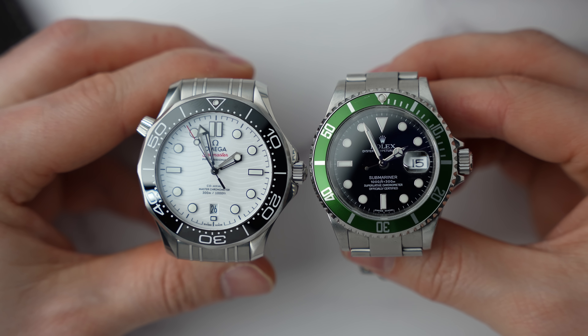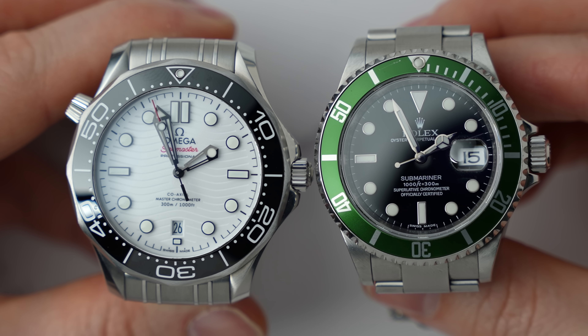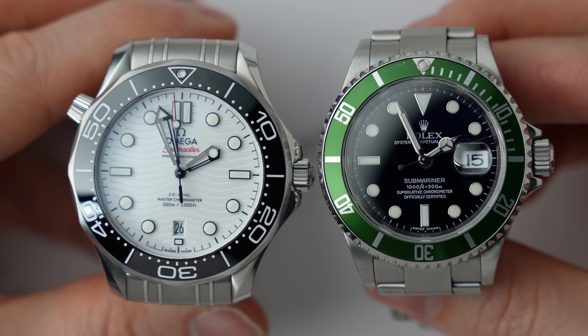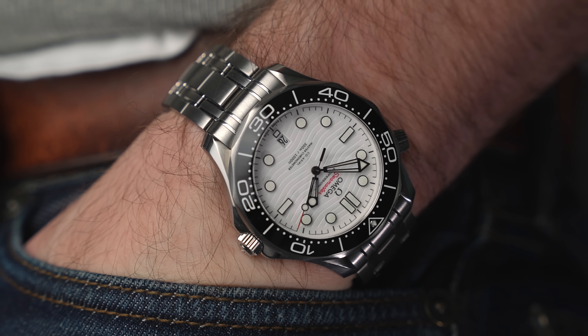The five-digit Submariner is actually 50 millimeters. The bracelet droops straight down from the edge of the lugs, whereas on the Submariner it sticks out a little bit. Although it's wide, it's very wearable on my 16.5 centimeter wrist.